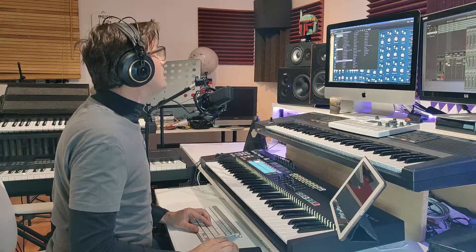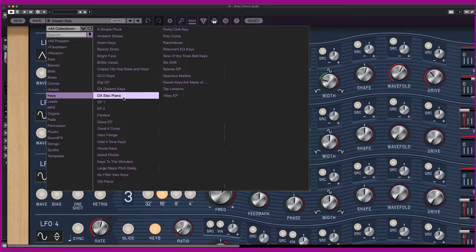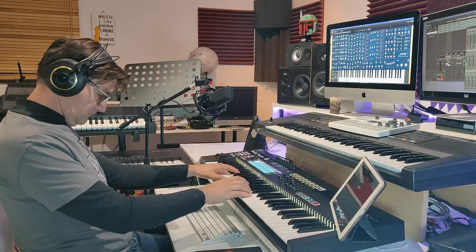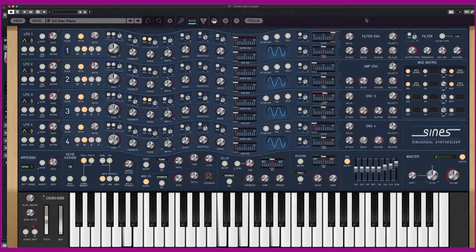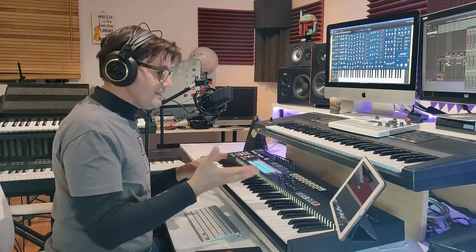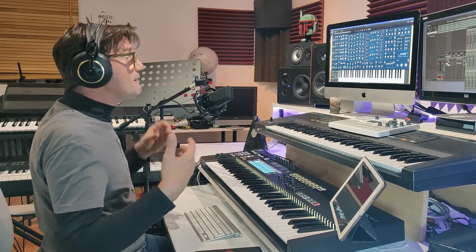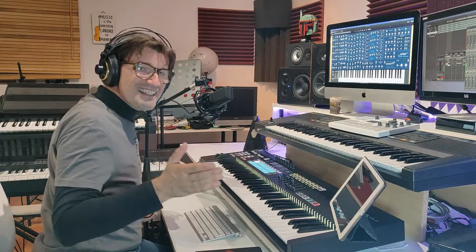Now I start to play some sounds. For example, I start with a DX electric piano. It's the modern DX7, guys — because you can create a more complex sound in an easy way.